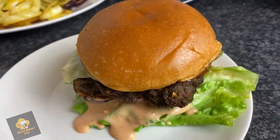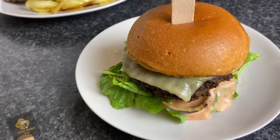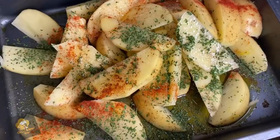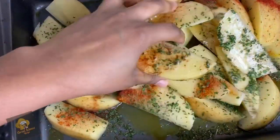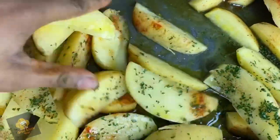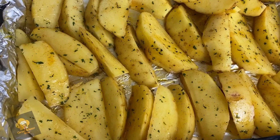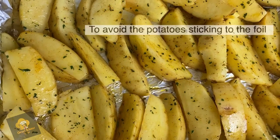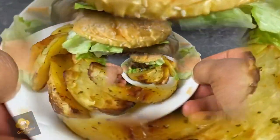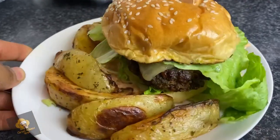It was so good, guys — literally as good as something you'd get from a shop! I also made a little something on the side: roasted potatoes. I took normal Irish potatoes, tossed them in paprika, salt, and parsley with a little bit of water and oil, mixed it all together, and roasted it in the oven. I'd recommend using parchment paper. Look at that gorgeous beef burger!